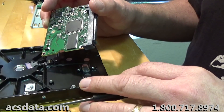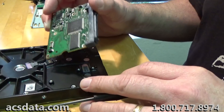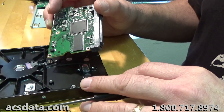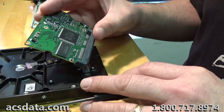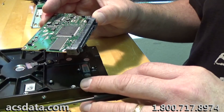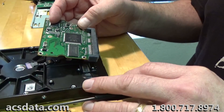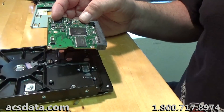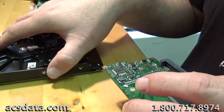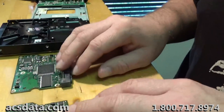That clicking doesn't necessarily mean it's always a bad set of heads. It can be caused by putting a different controller board on the drive. Also, sometimes firmware modules become corrupted — if the translator is damaged or something like that, the drive may sound normal but the data is still not accessible. There's a whole host of things that can come up, but in this case we obviously know it's just an issue with the controller board not being compatible with that particular drive.